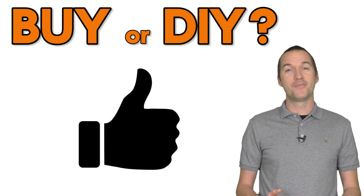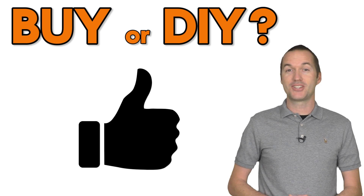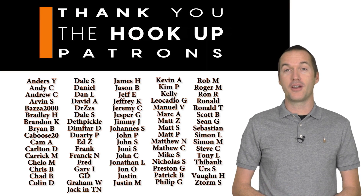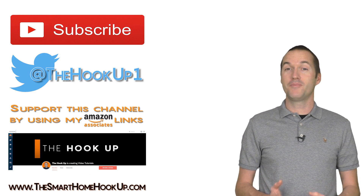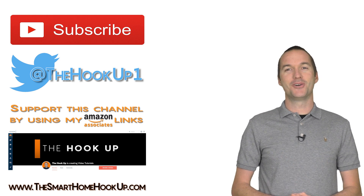If you made it all the way to the end of this video, you must have liked it, so go ahead and hit that thumbs up button so this video will show up in the suggested video section for other makers and home automation enthusiasts. Thank you to all of my wonderful patrons over at Patreon for your continued support. If you're interested in supporting my channel, check out the links at the bottom of the description. If you enjoyed this video, please consider subscribing, and as always, thanks for watching The Hookup.